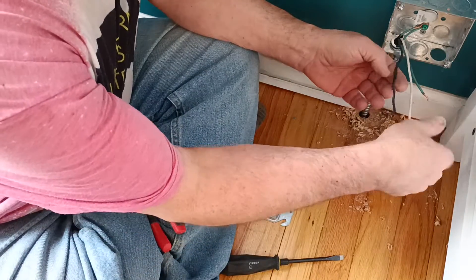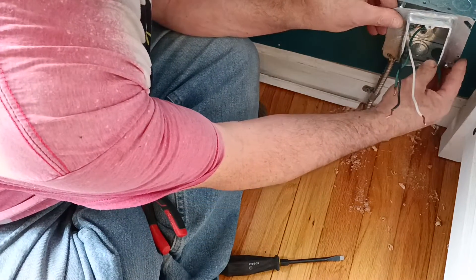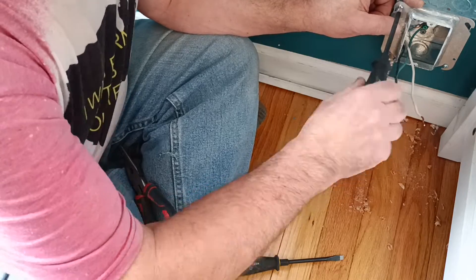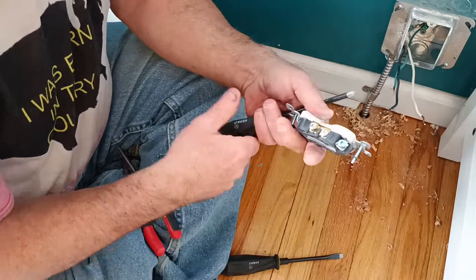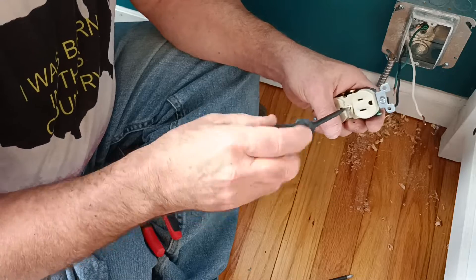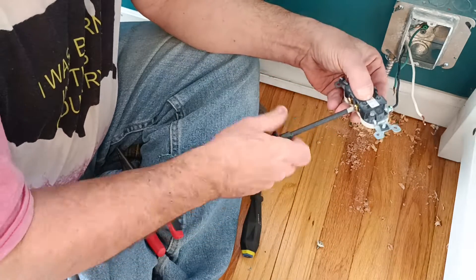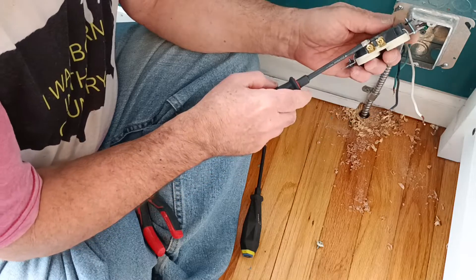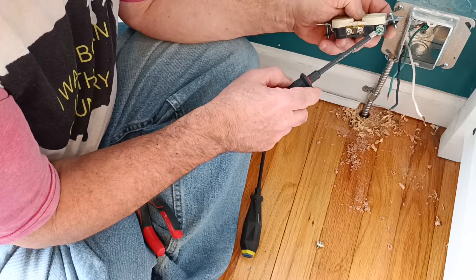We have our black which is live, our white which is neutral, and our green which is the ground. We'll put our ring on here, fasten it, and now we'll hook up our outlet. Here in the country I was born in, your black wire goes on the brass screw which is the narrow slot, your white wire goes on the silver screw which is the wider slot, and your green or bare wire goes on the green screw which is your ground.